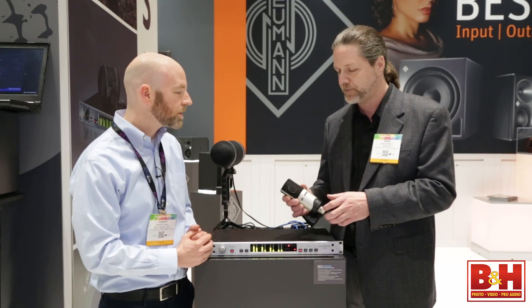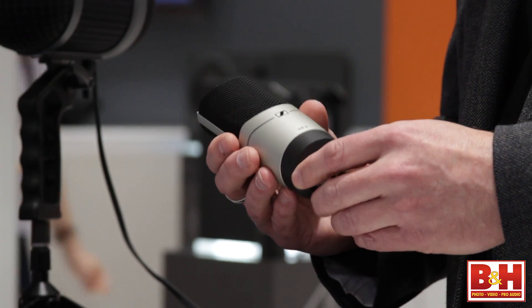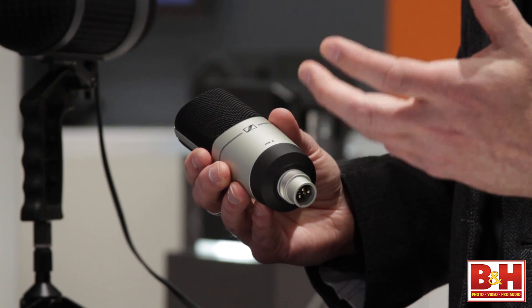And it can handle some pretty serious SPLs — about 140 dB of SPL. So now you're thinking I could put this on some horns, on some drums — it handles a lot of sound pressure. So if you're looking for one basic microphone in your setup, the MK8 is a good way to start. Very versatile.